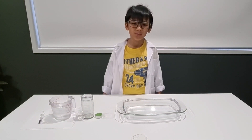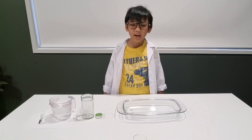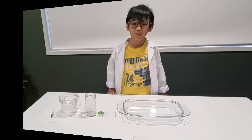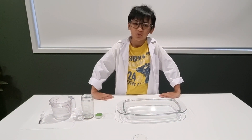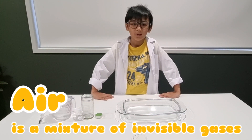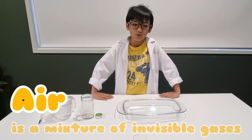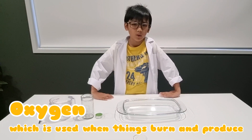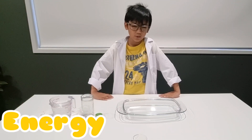Here's what we're going to do: putting out a candle without blowing on it or touching it. When you do this experiment, you show that air is a mixture of invisible gases. One of them is especially the most important — it is oxygen, which is used when things burn and produce energy.